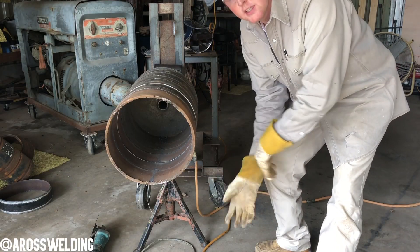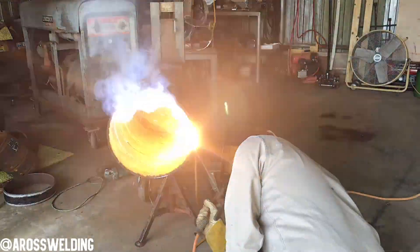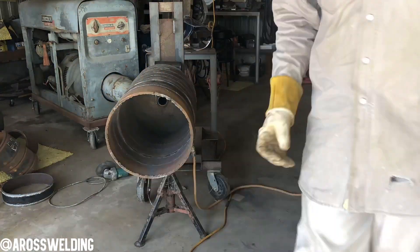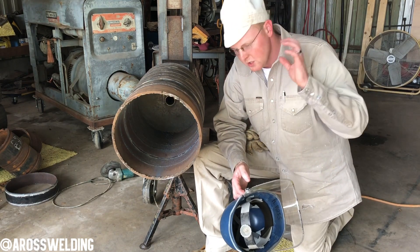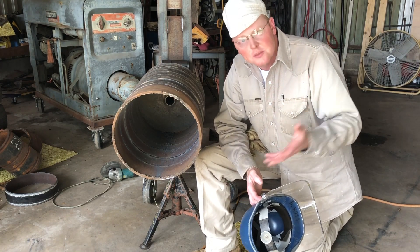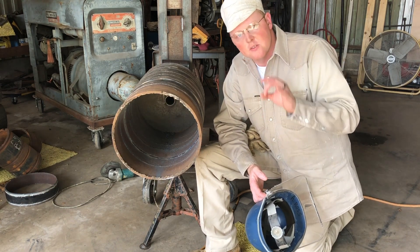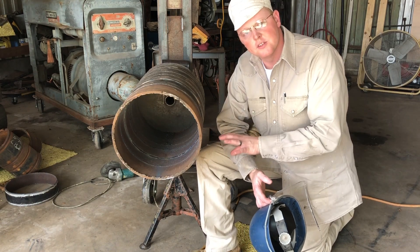Now I'm gonna go ahead and put the bead in and then I'll show you guys how to grind. Grinding is just like welding or anything else — you don't want to get out of the bevel. You want to be extremely comfortable no matter what you've got. I don't care if you've got to lay down. Over time you shouldn't have to, but sometimes you still might. I know helpers that have been helping for five, ten years and they still lay down in certain circumstances to get that bottom the way it needs to be. Whatever you've got to do to get to each part of the weld to grind it properly.